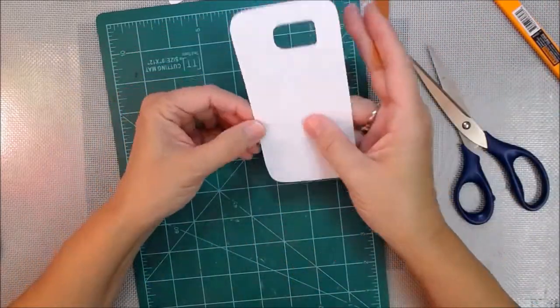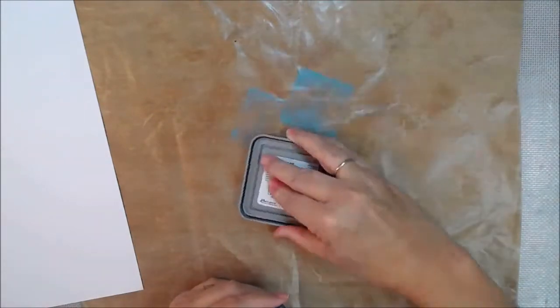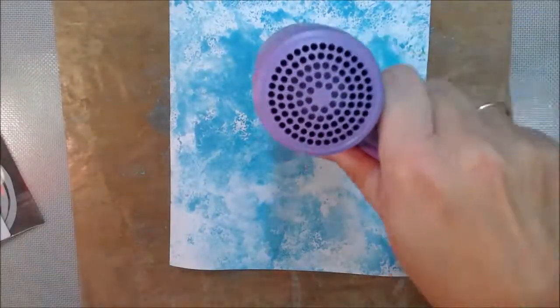That's just a little emery board in case you need to sand off little edges, which I really didn't. Now we're going to decorate a full sheet of ten and a half by eleven white card stock — just regular 110 card stock from the craft store. Nothing too heavy. I'm using some oxide inks. I don't remember what color — probably Broken China.